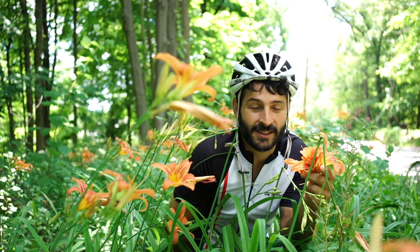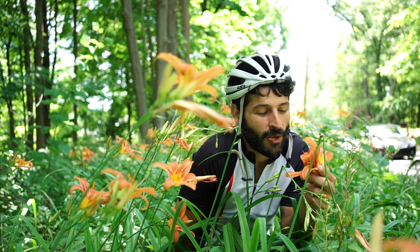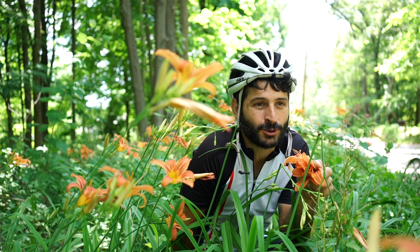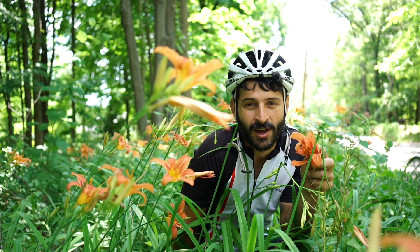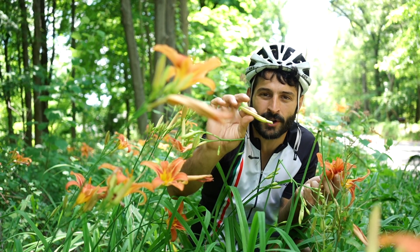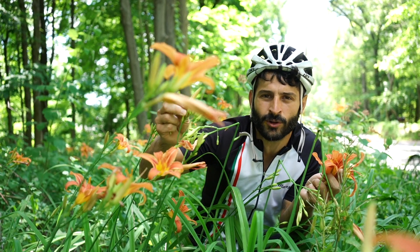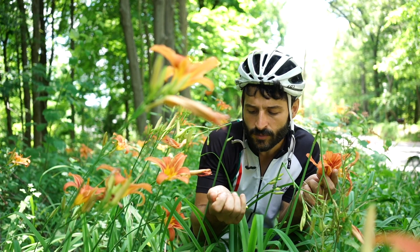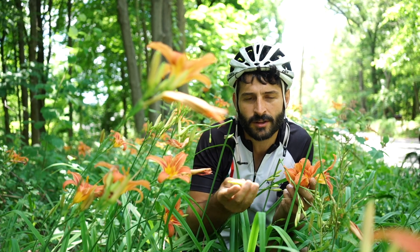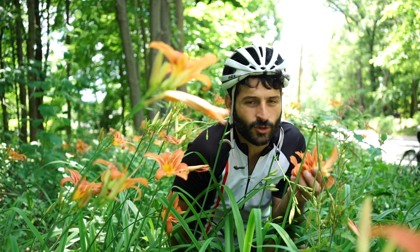Here we just found some daylilies. You can eat the flower — it's really good. They put this in hot sour soup, if you've ever had Chinese hot sour soup. You could also eat this part, but you've got to cook it though. They say it's a substitute for a string bean in any recipe that calls for that, but I think it tastes like asparagus. It's really good. Some people have allergies to this, so you don't want to eat too much at once.